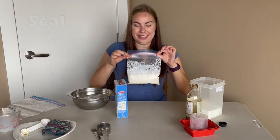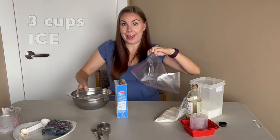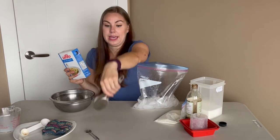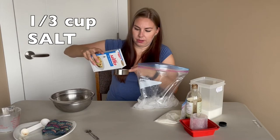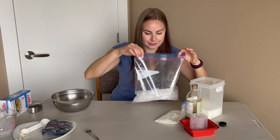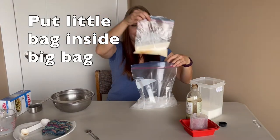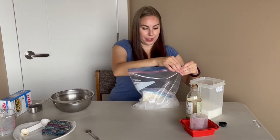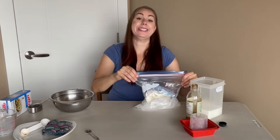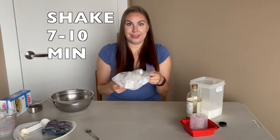Get rid of all the air — it's gonna be ice cream! Then in the second bag we put the ice and a third of a cup of salt. That's a lot of salt. We stick this bag inside that bag, seal it, get rid of some of the air, and seal it again.